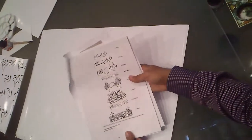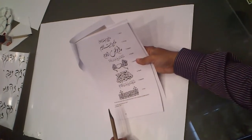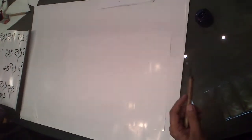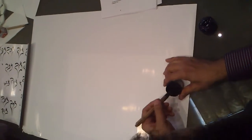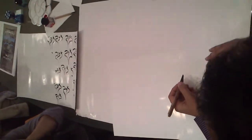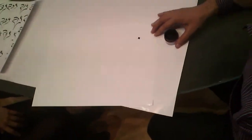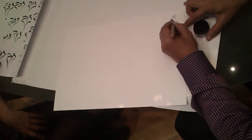We start with this style and learn a little bit about it. I'll explain something about it. Now, at the start, in this style, we hold the pen this way, which is like 60 degrees. You hold the pen this way.